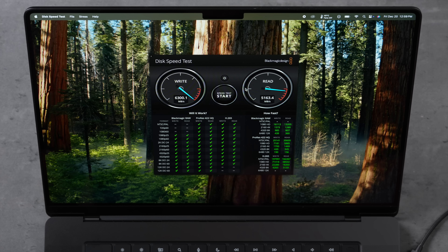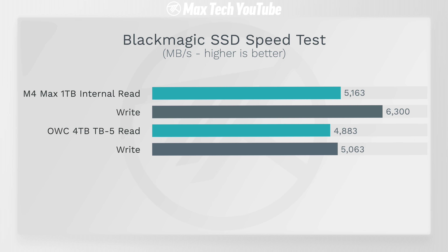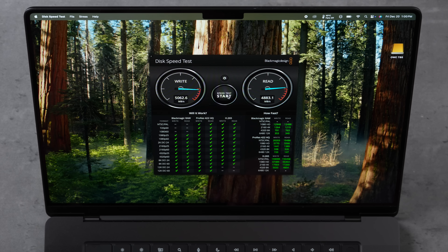First, here are the internal drive speeds: 6300 MB/s write and 5163 MB/s read. Now testing the OWC Envoy Ultra — plugging it in — and we're getting about 5062 write, almost 1300 MB/s slower than the internal drive, and 4800 read. So about 5000 each on the OWC.